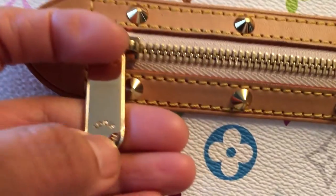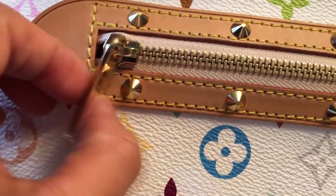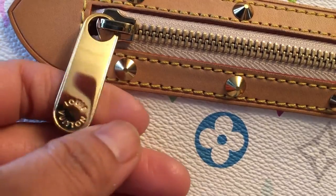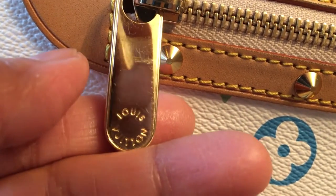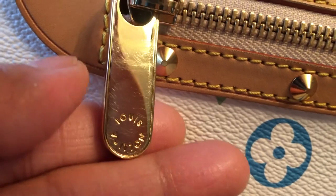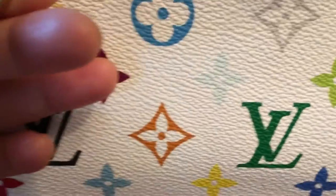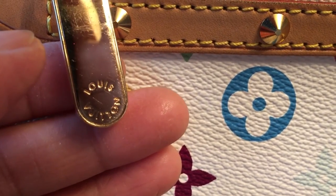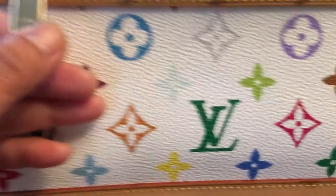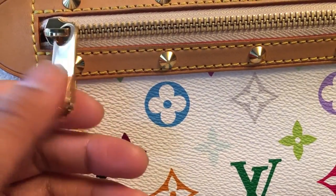This is also an important thing — how to spot an authentic one is the authentic hardware, or the zipper pull. This is how it looks. The fake one has more of a smudgy engraving. In person, you can tell very well. The engraving on the authentic one is truly good, and the authentic one is more shiny. You can tell it's really not a fake.